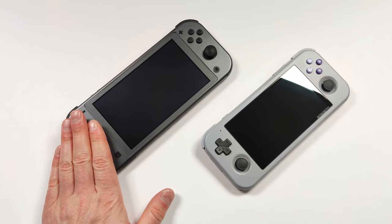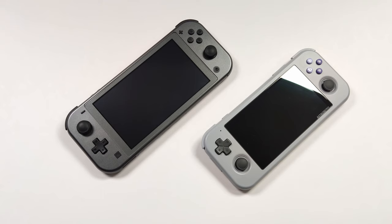Are you guys interested in the Retroid Pocket 4? Make sure to let me know in the comments below. If you have any questions, let me know, make sure to subscribe so you don't miss any future videos, and as always, thanks for watching.